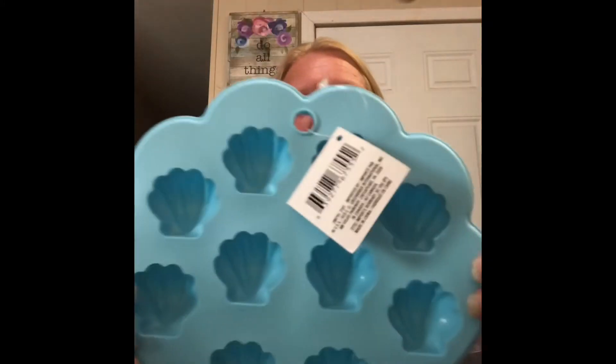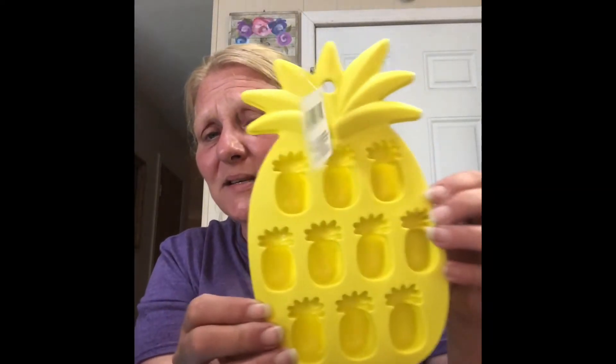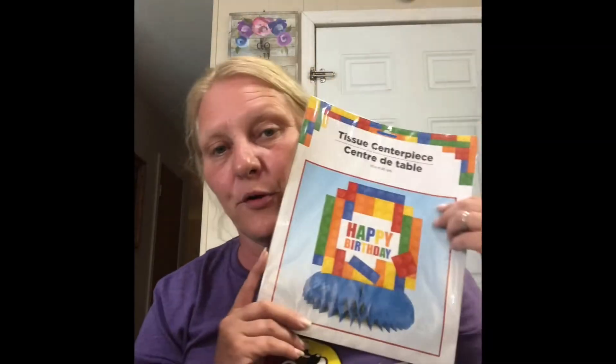I found these ice cube trays — they're so cute, made out of silicone. The great thing is I can also use them for making Jello jigglers. They have little seashells, pineapples, and flamingos — and that's just a dollar, you guys! I also picked up a decoration for the birthday boy's centerpiece for my daughter.